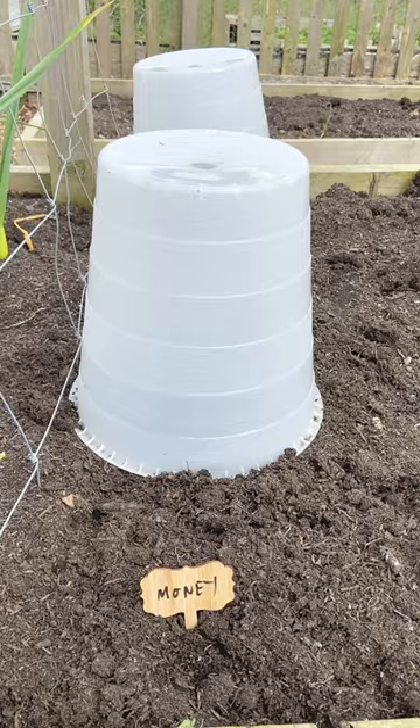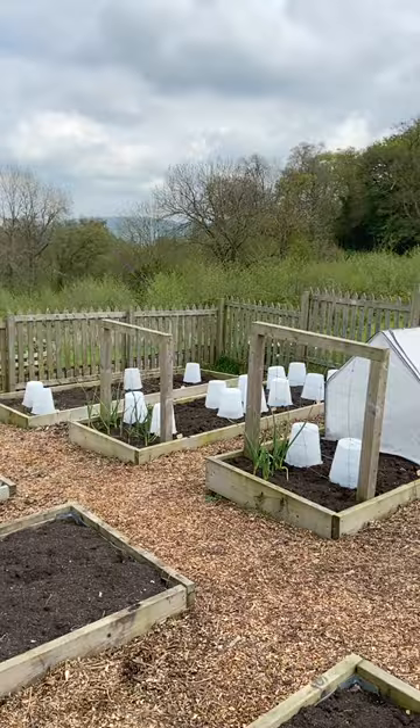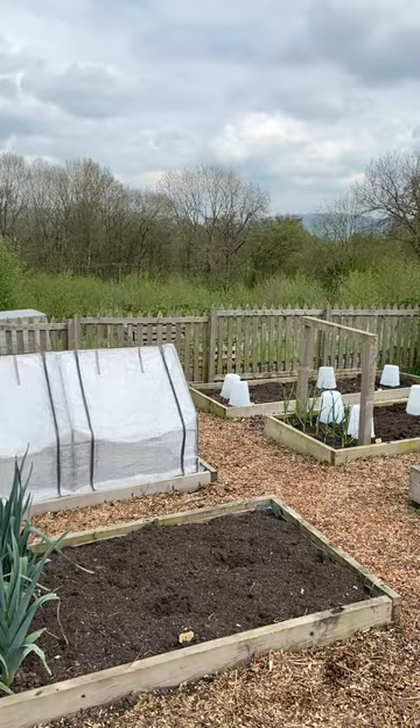To protect the little seedlings that we planted out today we're going to cover them with a transparent plastic bucket. This will protect the seedlings in case the temperatures drop overnight and it also creates a little mini greenhouse effect.